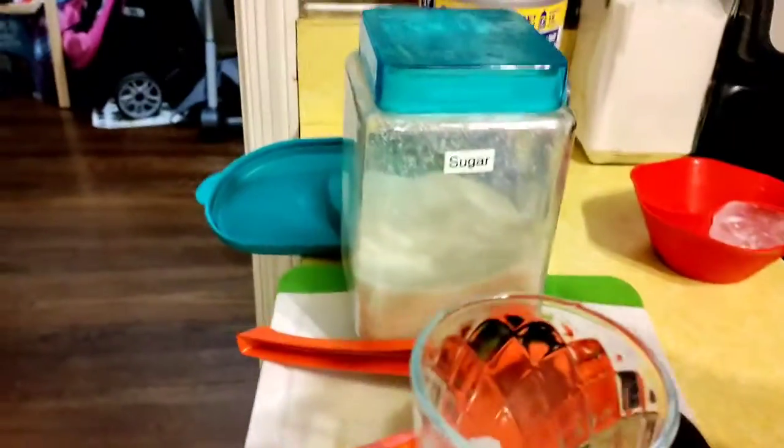As you can see, my juice is fully strained, and now for the test.